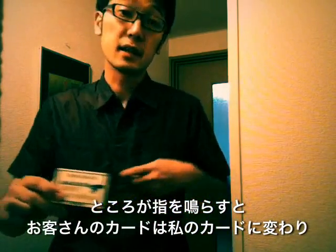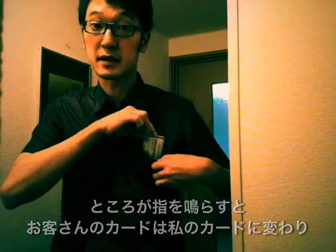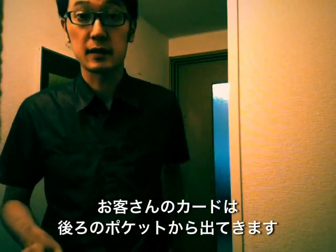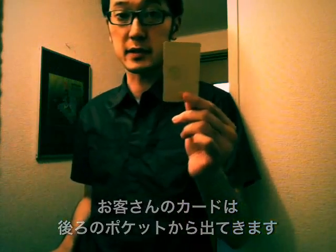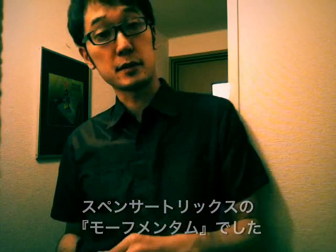It changes into my back card, then their back card is actually going to my back pocket. This is the Morphmentum by Spencer's Interaction.